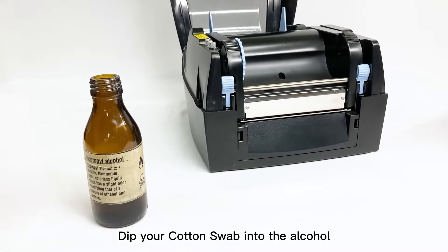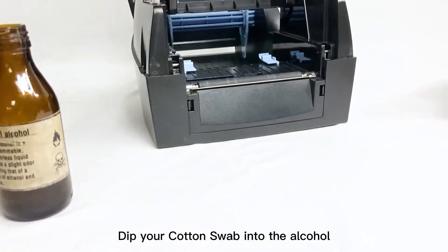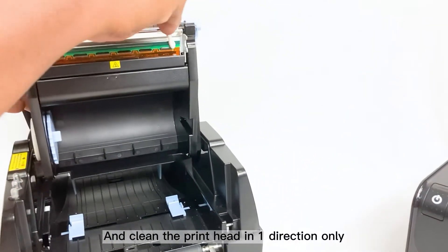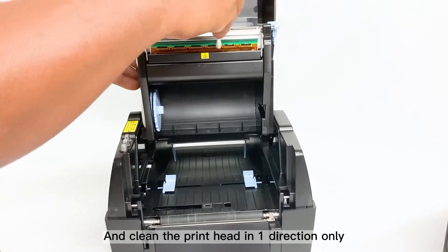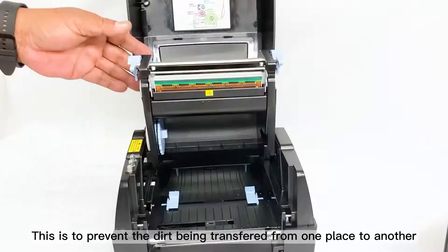First, dip your cotton swab into the alcohol, and clean the print head in one direction only. This is to prevent the dirt being transferred from one place to another.